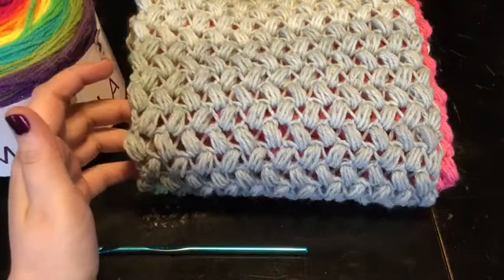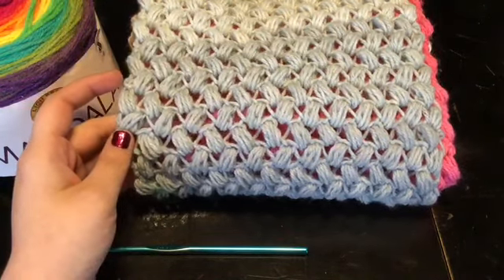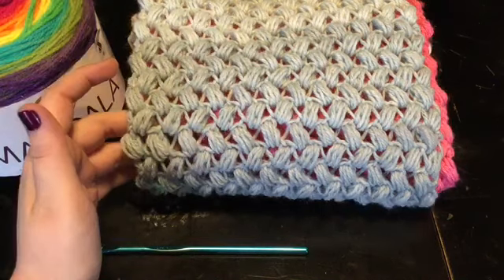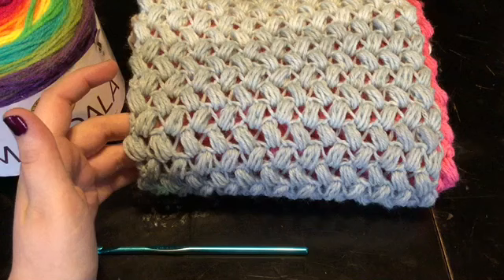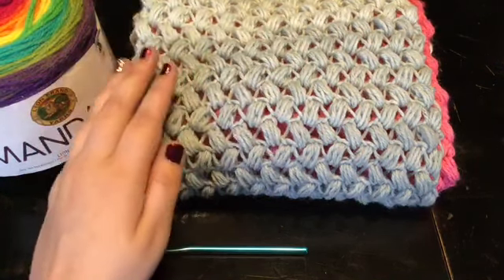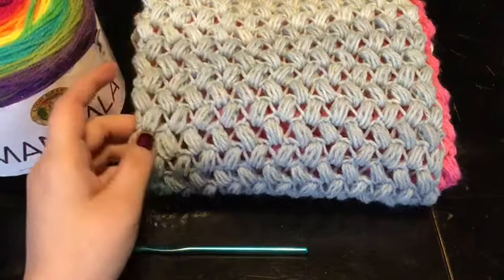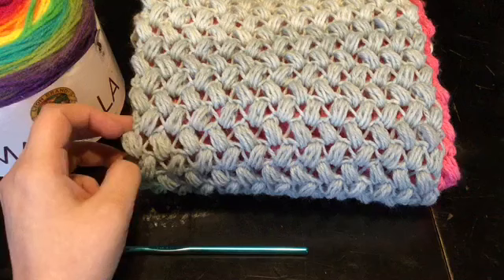This stitch is pretty easy. As you can probably tell, it's another take on the puff stitch. The majority of patterns usually need an even number of stitches, but for this one, you need an odd number of stitches. It doesn't matter how many stitches, so long as you have an odd number. And today, the odd number I'm going to use is 25.